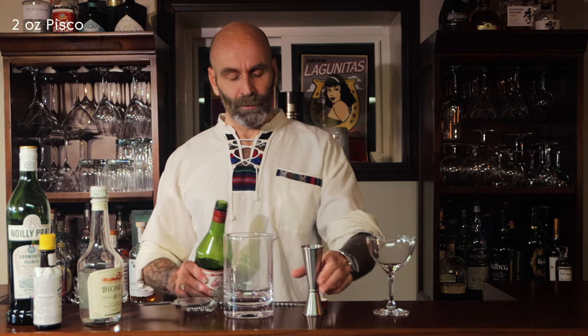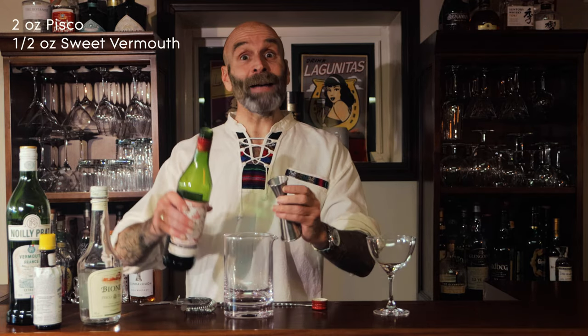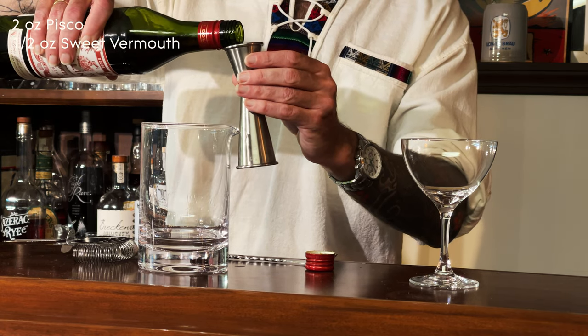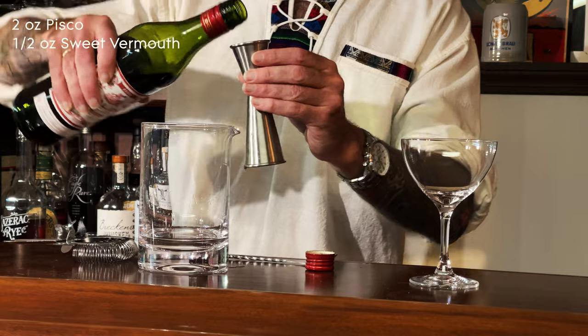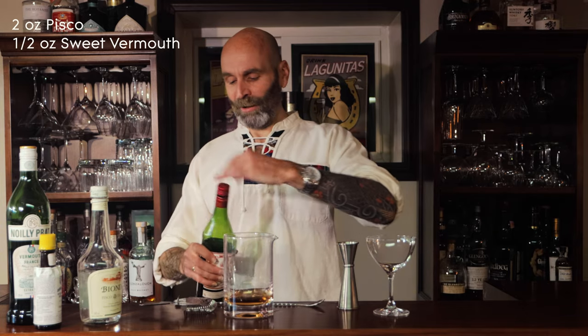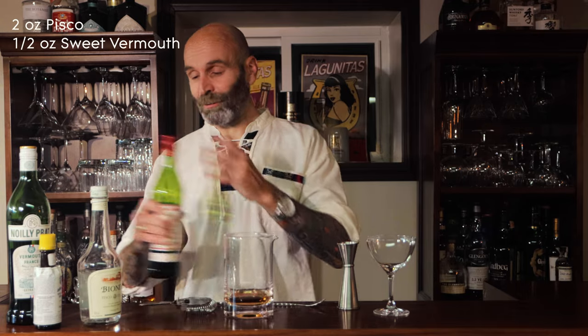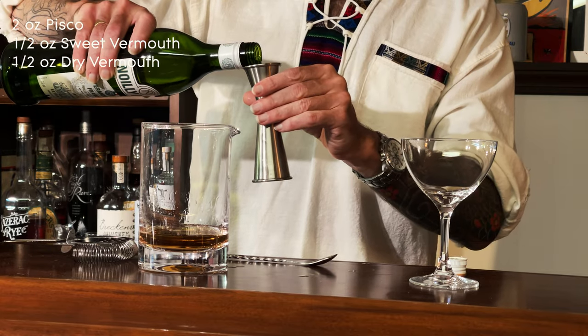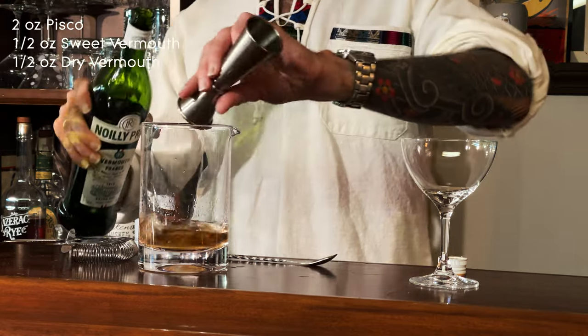Half ounce of sweet vermouth — I was getting confused there because it's two to one, I'm like how come it's only half an ounce? That's because we're going to split it, half sweet and half dry. As I said, if you've only got sweet vermouth give it a shot with that as well, it's just as good, you're just trying it a little bit different. And a half ounce of dry vermouth.